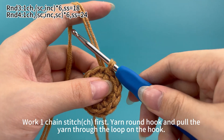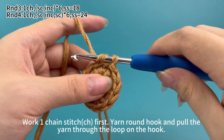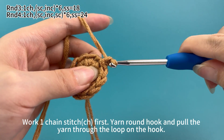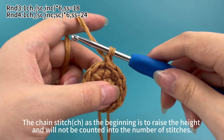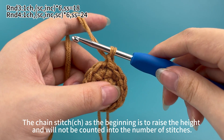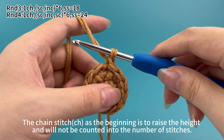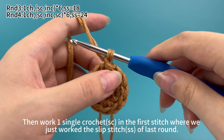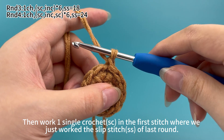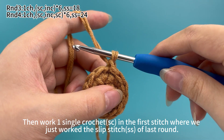Work 1 chain stitch first: yarn round hook and pull the yarn through the loop on hook. The chain stitch at the beginning is to raise the height and will not be counted into the number of stitches. Then work 1 single crochet in the first stitch, where we just worked the slip stitch of the last round.